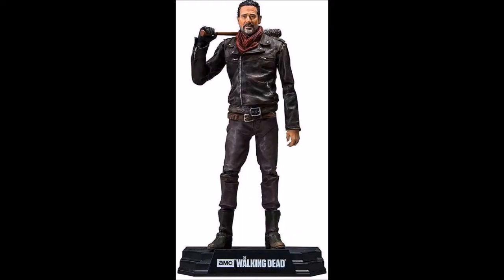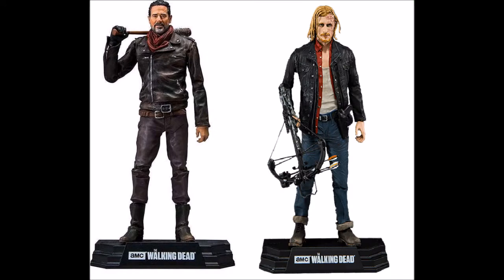Here is an example of Negan — his articulation was pretty good. The only problem was the weird arm articulation he had with the arm that he holds Lucille with. And then there was Dwight, which is the most recent one out in stores right now, and again he has pretty good articulation. They're gradually starting to get a lot better, which is very, very nice.